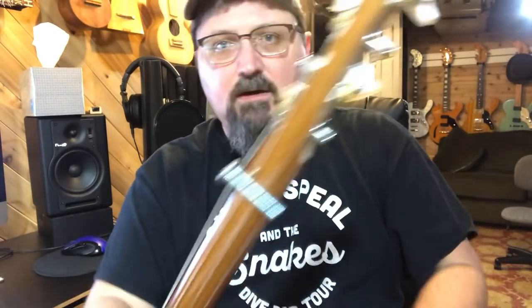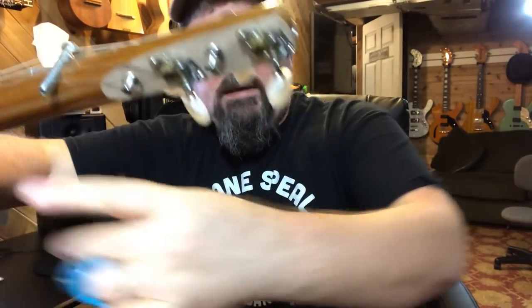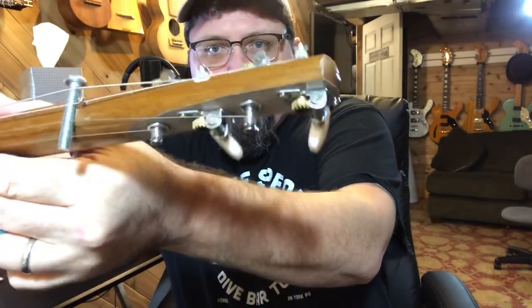And then there's the headstock, which is really cool. What I did was on my belt sander out in my shed, I sanded down one side, sanded down the other side, and then put the tuners in sideways.